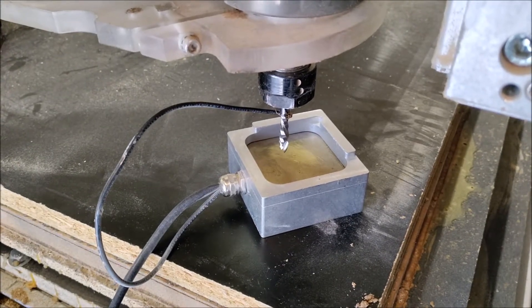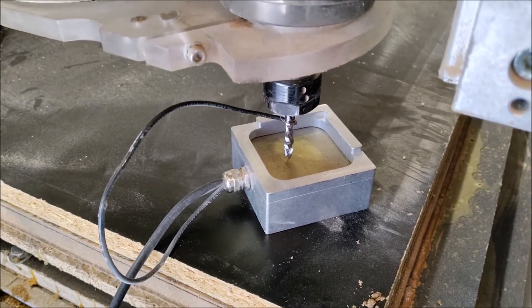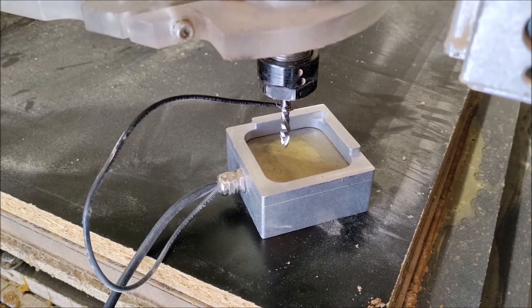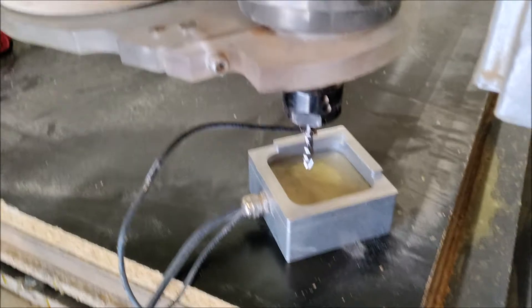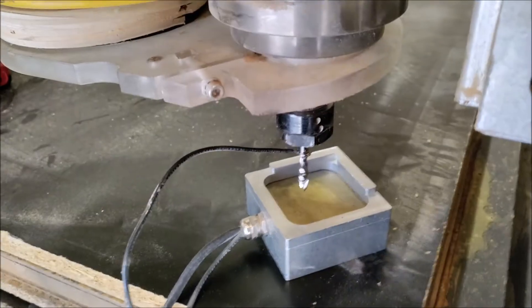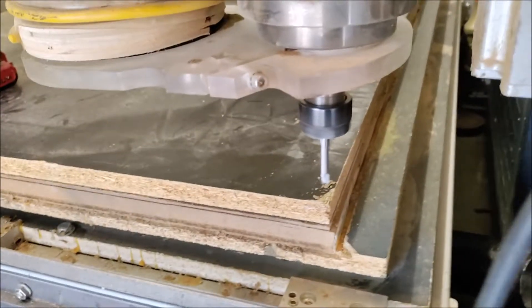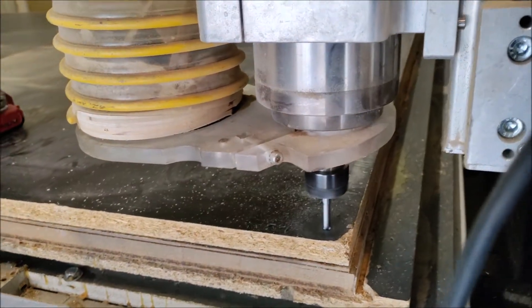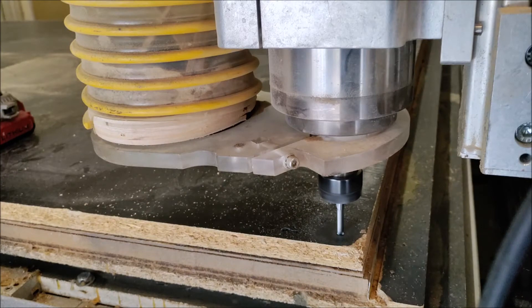This is called a touch plate. What it basically does is allow you to calibrate the bit to the surface of the wood without actually having to make physical contact — if you make contact, you may wind up damaging the surface. I'm now marking my home point, which is basically where the toolpath we created earlier will be running from. I do this in the actual wood in case I run into a problem later and need to find it again.